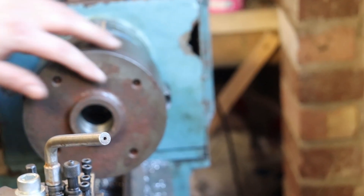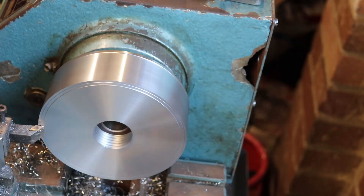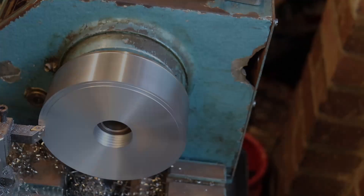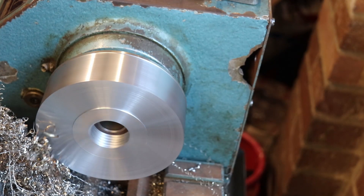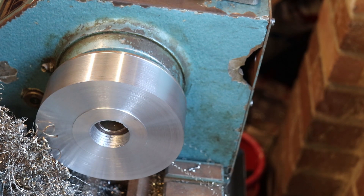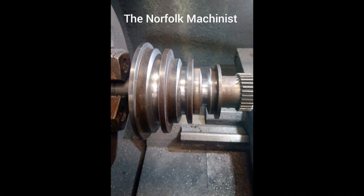We'll spin it round again. That fits absolutely perfect — absolutely perfect. I've just turned a small register. Thank you.